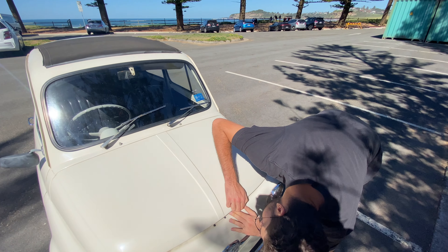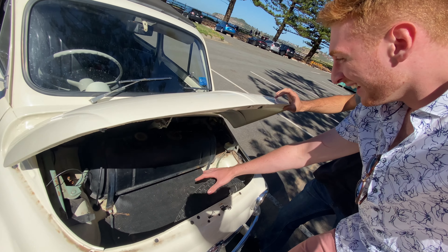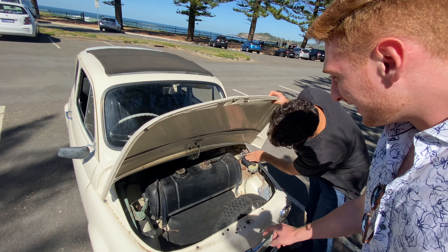So where do you put your luggage? In the front. That is the world's smallest luggage compartment. Oh my god — there's a spare tire in there at least.